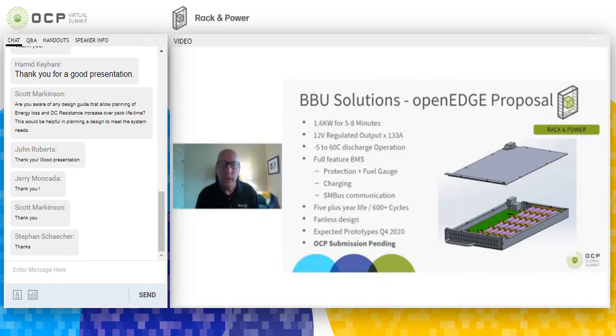This is a full-featured battery backup unit with a BMS incorporating protection, fuel gauging, and onboard charging. It uses SM bus communication and is designed for a five-year-plus life at 600-plus cycles — important when installed in a location with inconsistent power. We're using a fanless design to increase the MTBF of this product. We expect prototypes roughly late this year or early 2021, and we plan on submitting this to the OCP community.